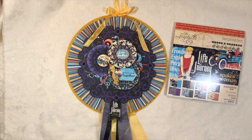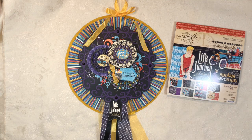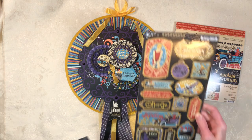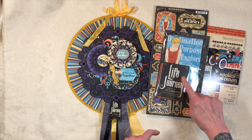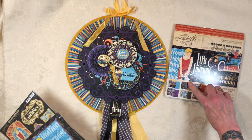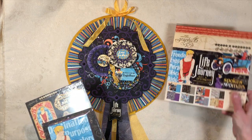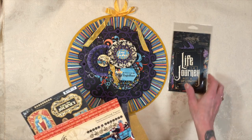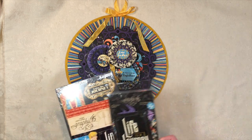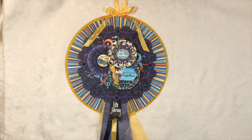So again, I used Graphic 45 Life's a Journey — I bought more through Country Craft Creations. They have the chipboard pieces, journaling cards, 8x8 papers, 12x12 papers, and the die cut assortments, which were incredible and I incorporated some of those into my project.